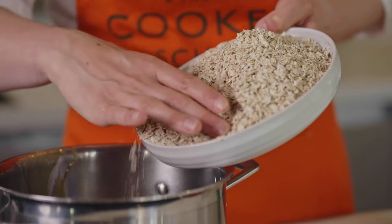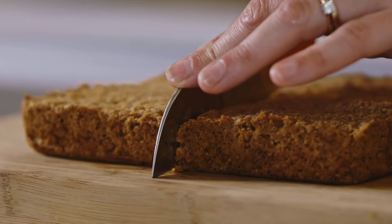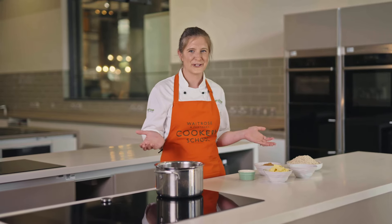These flapjacks are so easy and quick to make. If you want to try them out, the link is in the description below. The great thing about these flapjacks is we've got minimal ingredients and also minimal equipment, so less washing up later on.